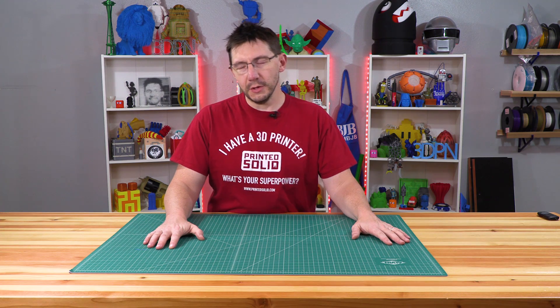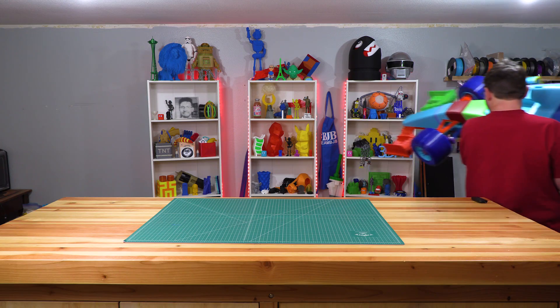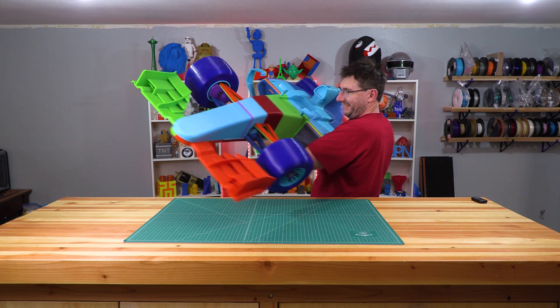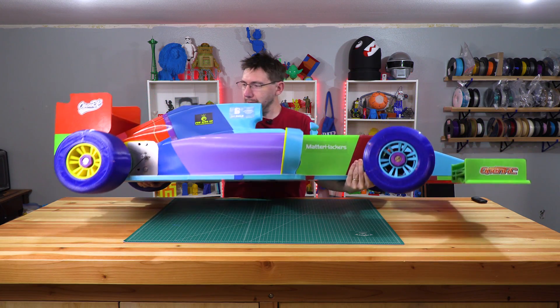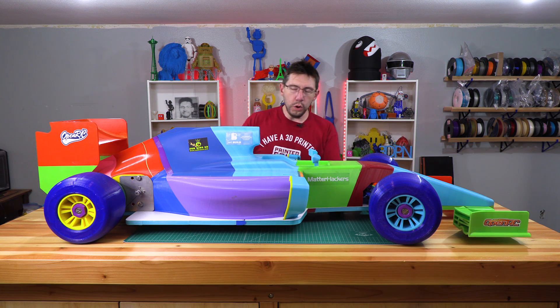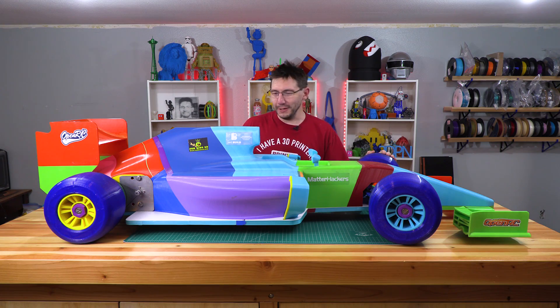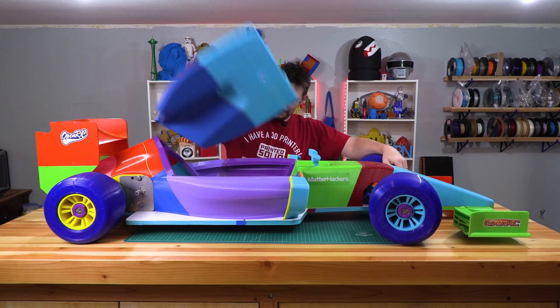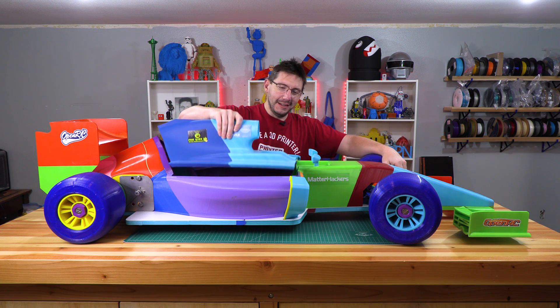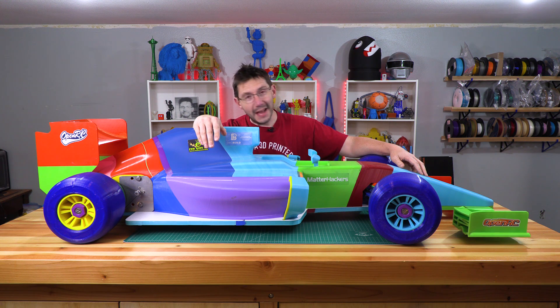One more thing to show you. This is the world's largest OpenRC F1 car and it ran. The batteries are still in there — that's why it weighs so much. I have a little update to tell you about and that's what I need to film tonight.